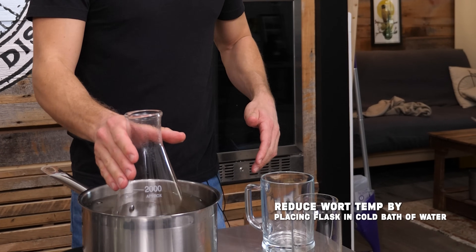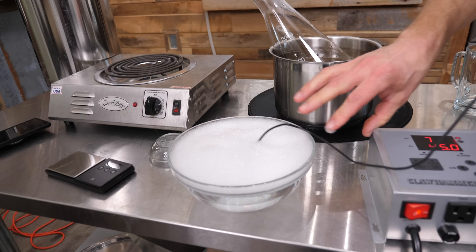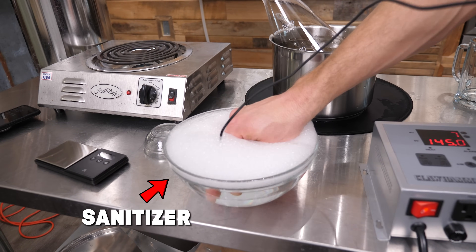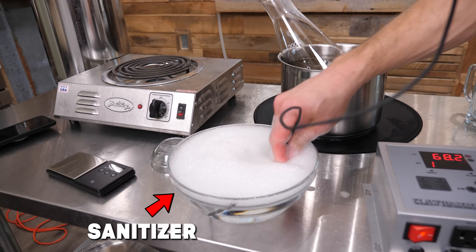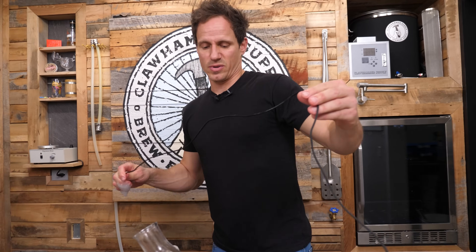I'm gonna use our 120 volt controller to try to get a read on what kind of temperature we have in there. We've already boiled this dry malt extract and sanitized it, so at this point we don't want to be putting unsanitized stuff in there because we don't want this yeast starter to get contaminated.